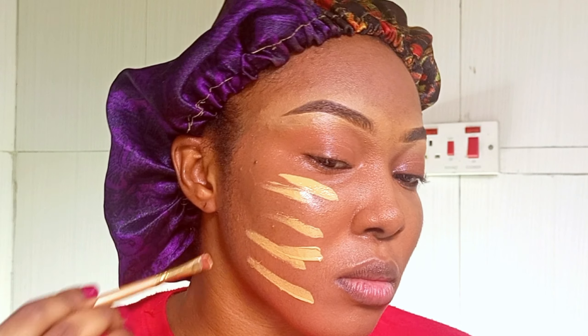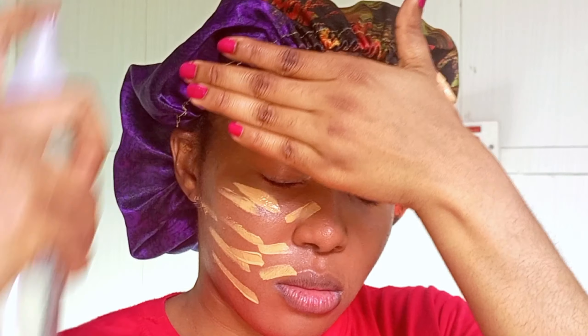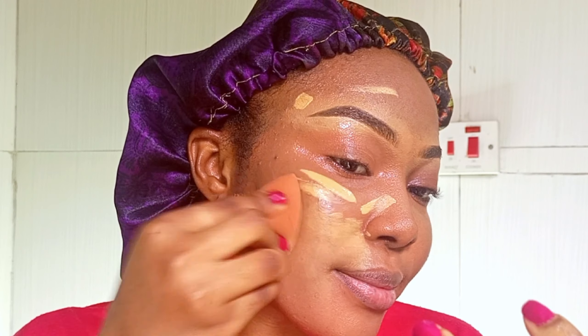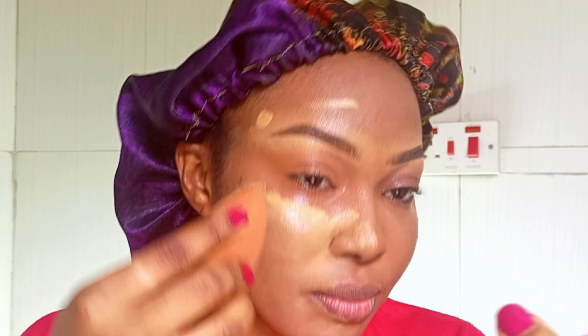I'm going in with my foundation — I'm using the Zikia Even True in the shade 0.046 Mocha. This correcting process is very helpful if you don't want to layer your foundation two or three times; it lets you apply it just once. It may seem like the foundation looks a little light, but that's because I have a hyperpigmented face and I tend to experience foundation oxidation, which makes my foundation turn darker after a few minutes. So applying my exact shade would make my face look darker, which is why I went with this foundation. Spread it out thoroughly.